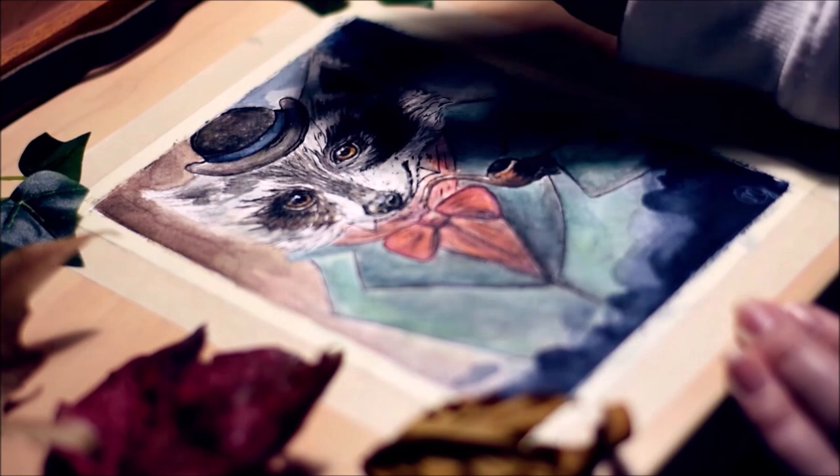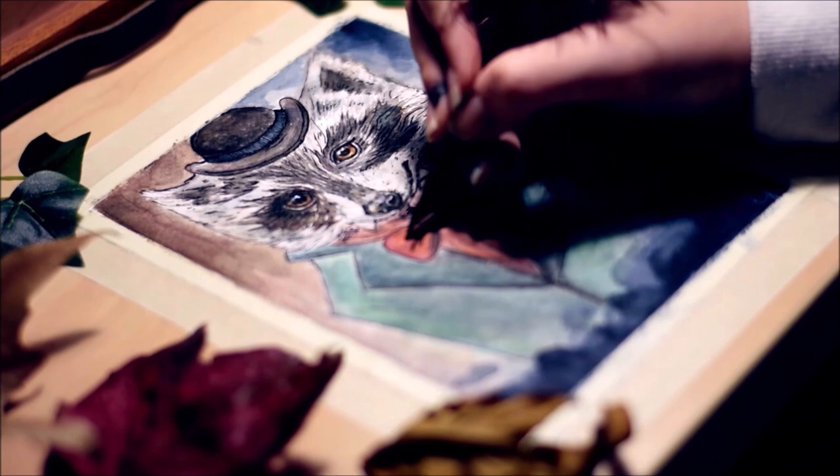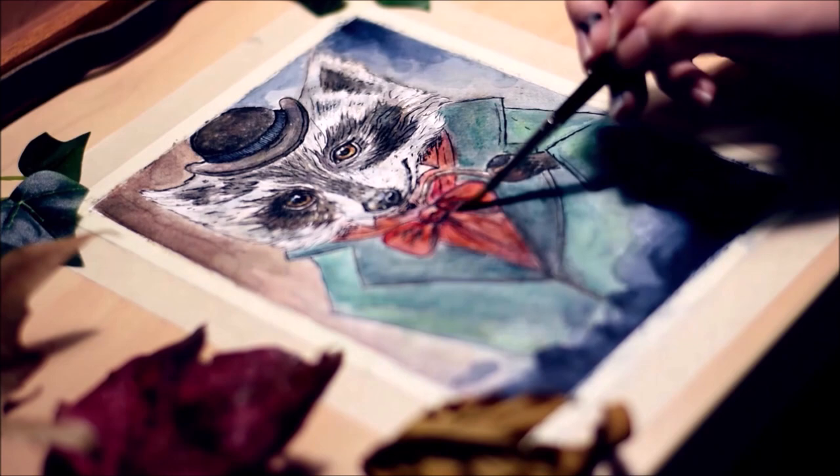I also really wanted to talk about the white ink I bought from Winsor & Newton. It's really beautiful — it becomes really opaque with layering and you can create a really nice effect, which I tried to create with the smoke coming out of the pipe, which you'll see in a second.